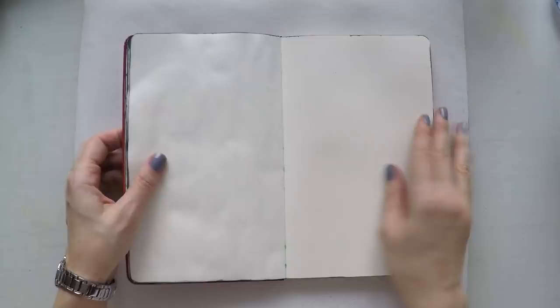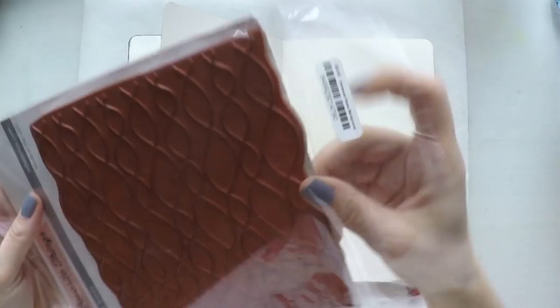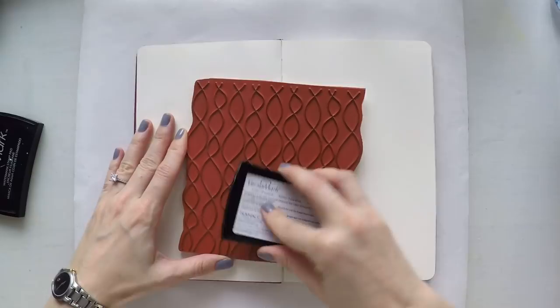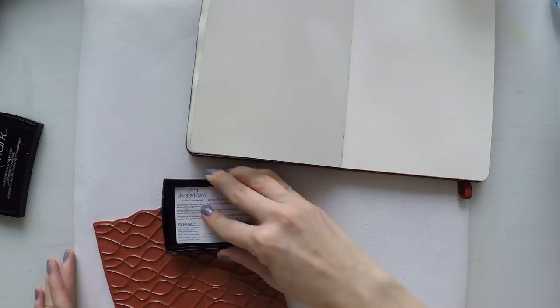Hello, welcome to another video. Today I'm going to work on my Moleskine notebook for another art journal. I'm going to use my pan pastels — I've done this technique lots of times and I love it. I have this background stamp from My Favorite Things; it has very delicate waves and it's very versatile. I'm using my Versamark ink to stamp it on my page without any color — I'm not going to do embossing.